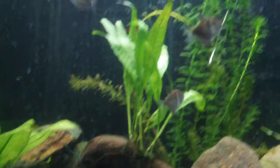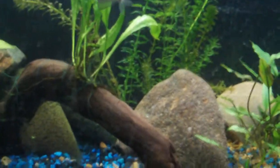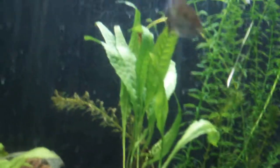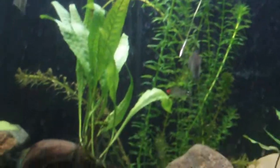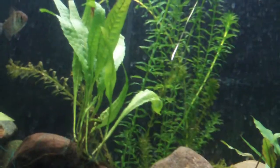So this is Java Fern. I purchased this yesterday. The good thing about Java Fern is that it likes to grow in low light and it can also grow in high light. But even if you don't have a lot of light in your tank, it will grow.